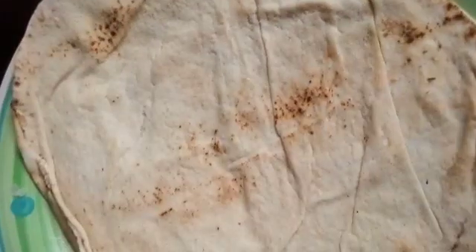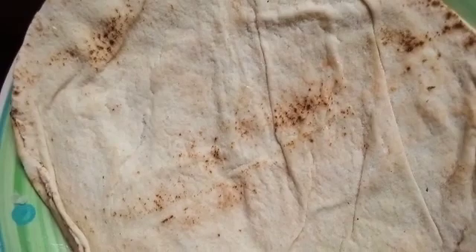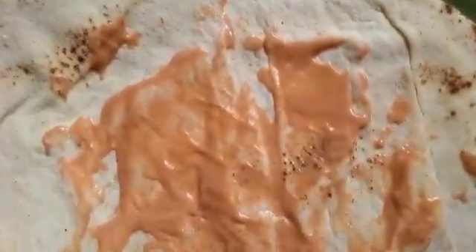Spread it inside like that. For this spreading, there seems to be too much ketchup more than the mayonnaise. Depending on how you want it — some don't like it too reddish like this.